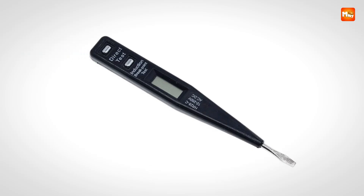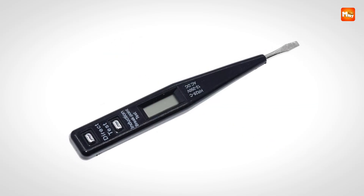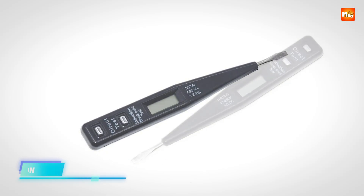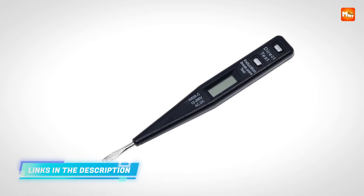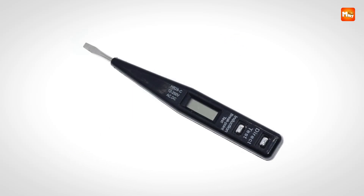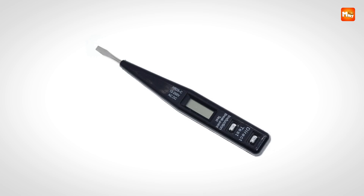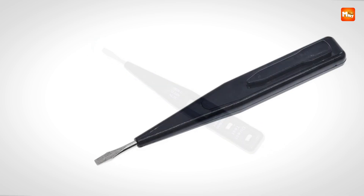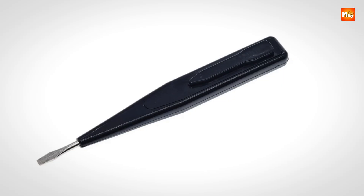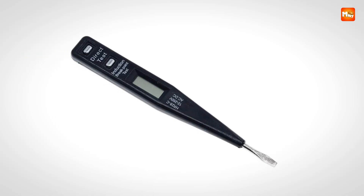What truly elevates this tester pen is how user-friendly it feels. There is no complicated setup, no extensive calibration, and no bulky equipment to juggle. Instead, you get a sleek, pen-shaped tool that is practical enough for everyday carrying yet advanced enough to meet professional demands. For electricians and DIY enthusiasts, this pen offers peace of mind, and even in fast-paced environments, its responsiveness ensures you never waste valuable time figuring out whether a wire is live.